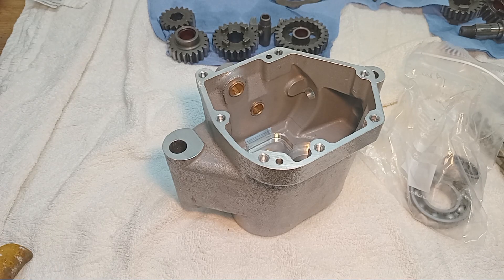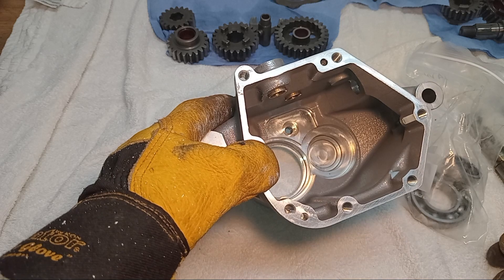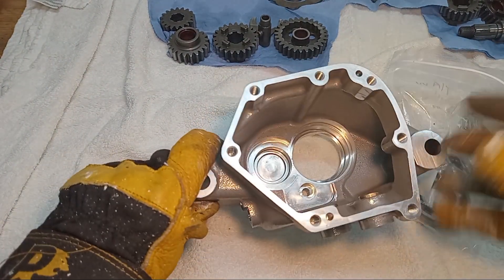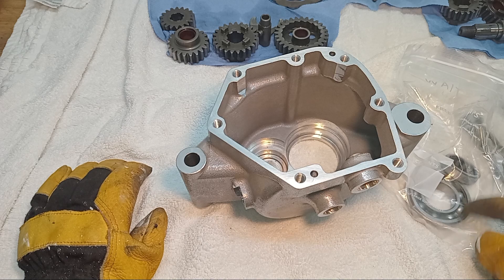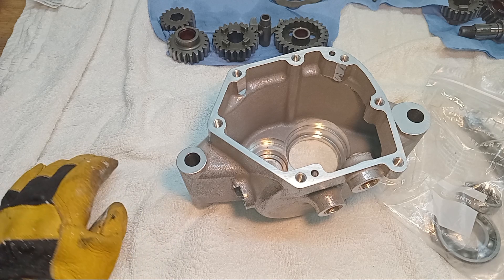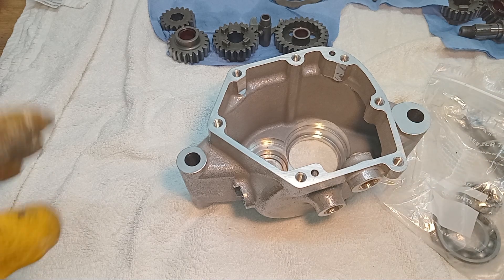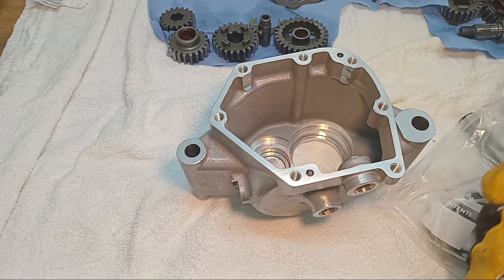Our first real job of assembly is to put the bearings back in the gearbox casing. I've heated up the casing in the barbecue — you can use the oven — to expand it, and I've put the new bearings in the freezer to cool and shrink them. Hopefully they'll go in without too much trouble. I'm not going to use bearing lock because I've tested them and both bearings are a pretty tight fit in the shell.